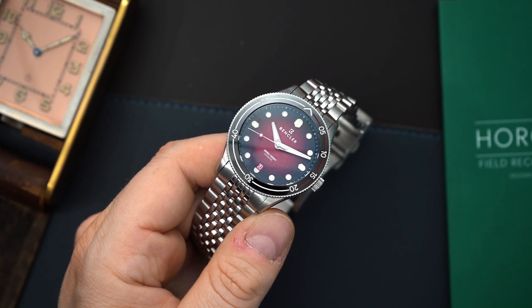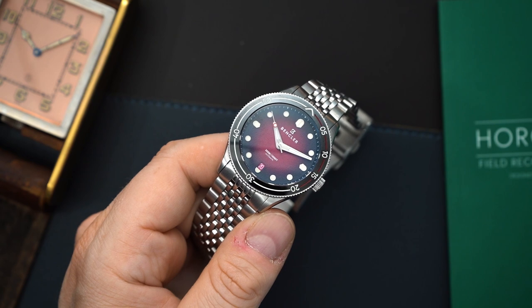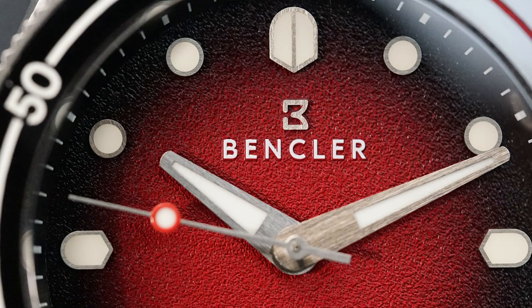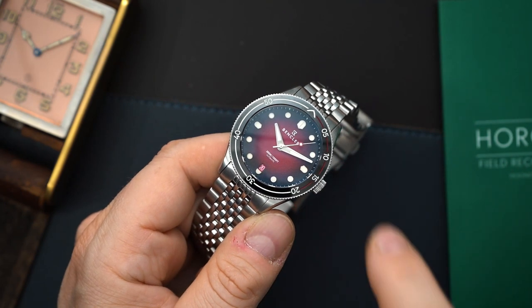The watch is powered by a Miyota 9000 series movement — specifically the 9015, since you do have a date. It has a textured dial with some really interesting indices, and also a very heavy Fume dial. So you have to like the look of this watch; if you don't, obviously you're not going to enjoy what they've done here.